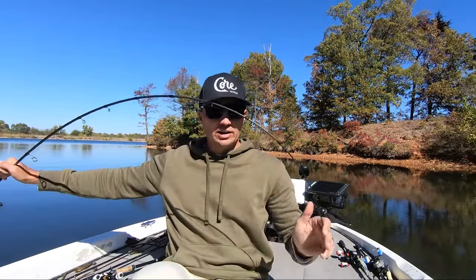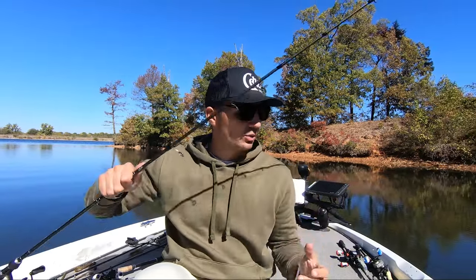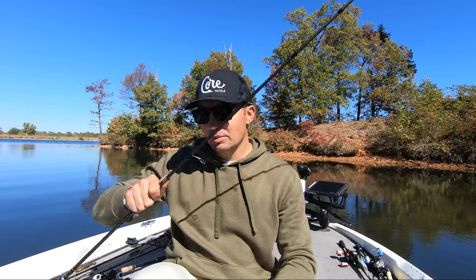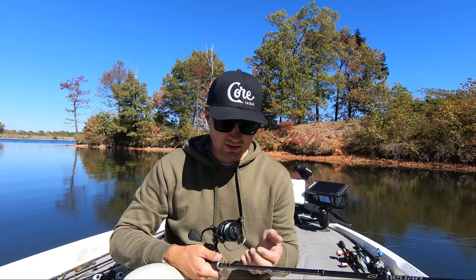A moderate action spinning rod is going to have a lot more give to it so when those fish eat the bait they have a chance to get that bait further in their mouth. That's my recommendation with these smaller swimbaits, and the same thing applies with these bigger swimbaits.